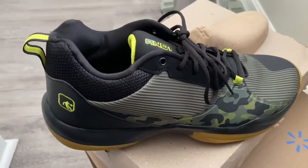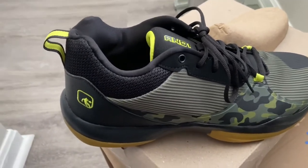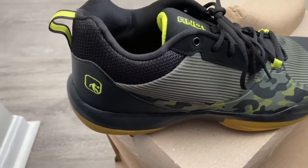So after trying on these sneakers, what is my final verdict? Is it worth buying or not?